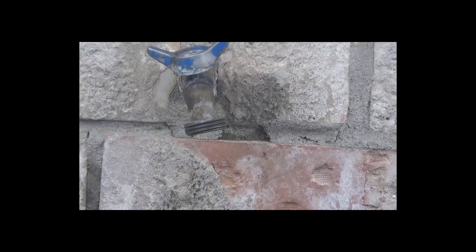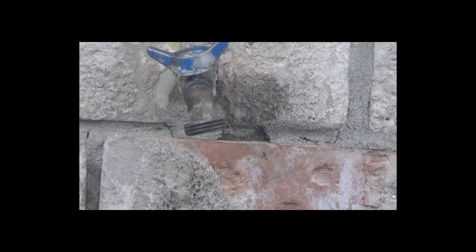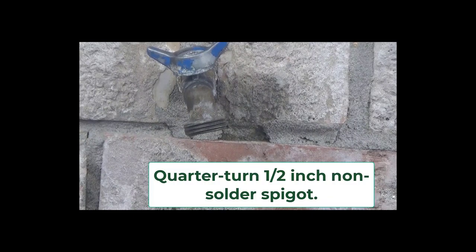In this video I'll be replacing this outdoor spigot — you can see it leaking there. This one really doesn't have an o-ring or a gasket that you can tighten or replace. It is a quarter-turn, one-half inch, non-solder, so it's pretty easy to install: just unscrew it and put on some Teflon tape and pipe sealant.